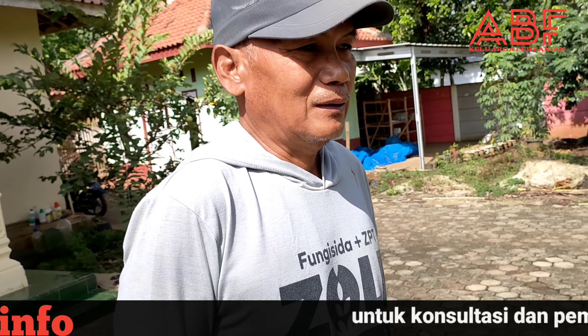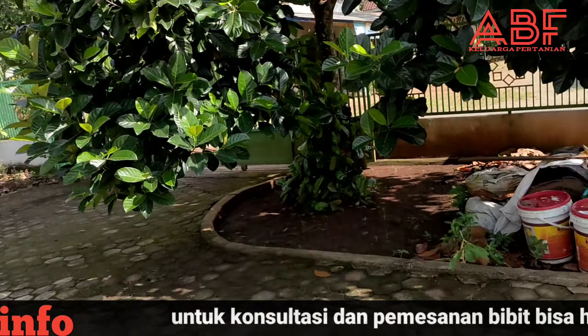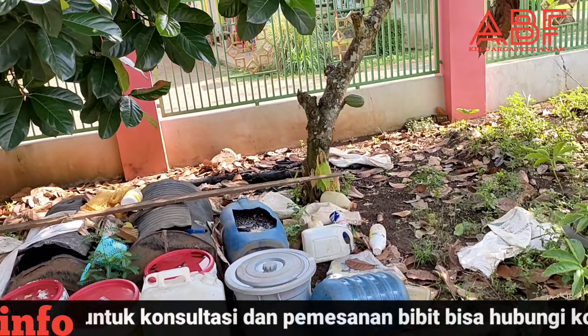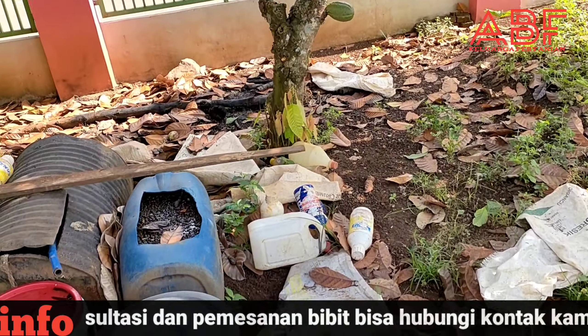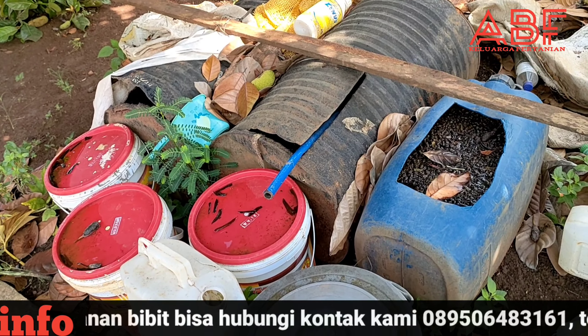Berapa hari Pak mulai bisa digunakan? Saya cuma uji coba belajar sendiri. Antara 2 minggu itu disiramkan, bisa dipakai. Jadi dari kohe kambing sahabat petani dicampur dengan batang pisang yang sudah mulai busuk.